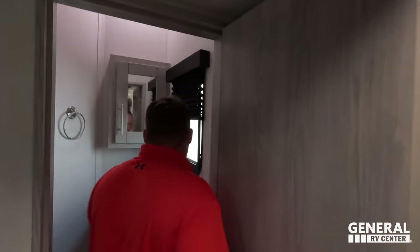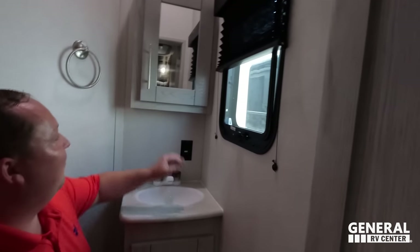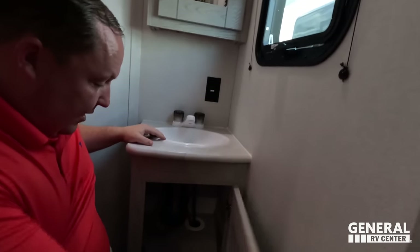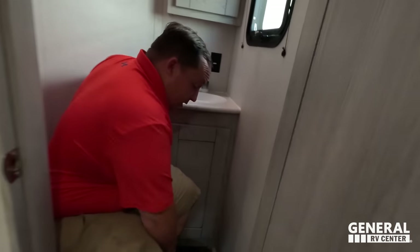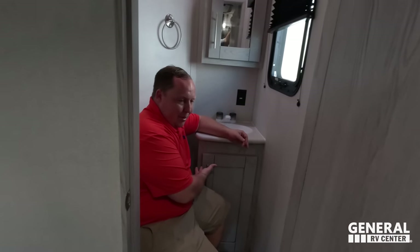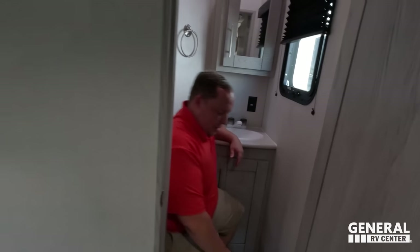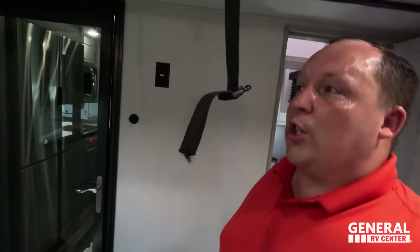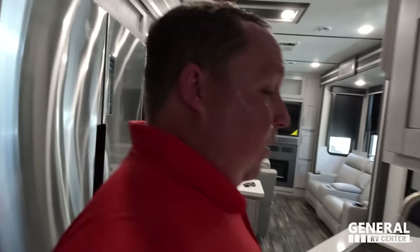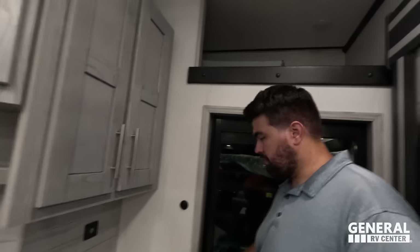In the garage bathroom there's a little mirrored medicine cabinet, a small sink with some storage underneath, and a porcelain toilet. The toilet position is unfortunately not a prime setup — I'm touching the wall. This unit is very well insulated back here though.